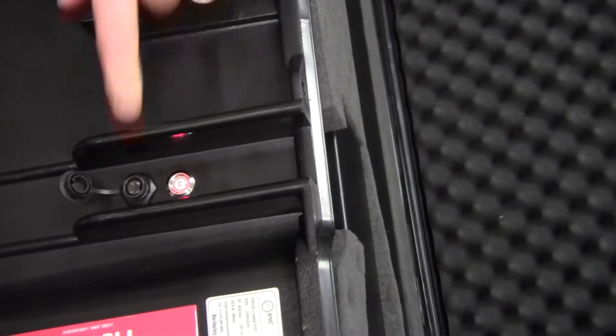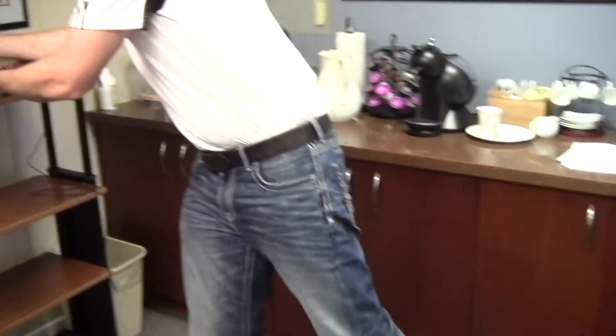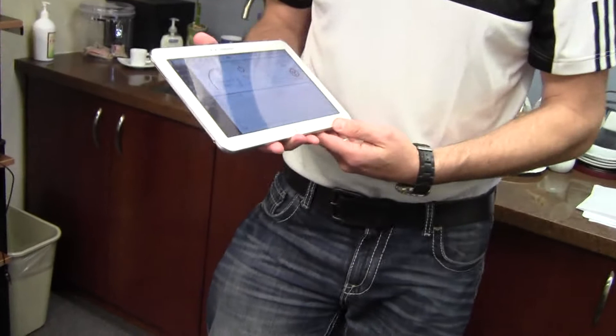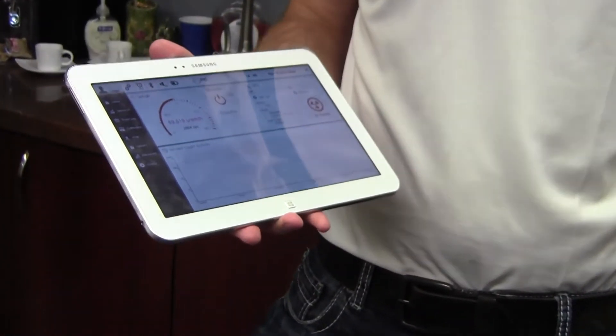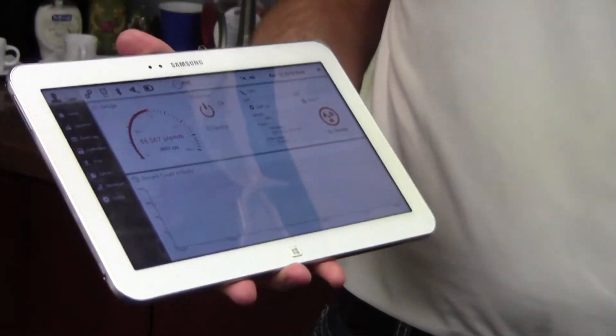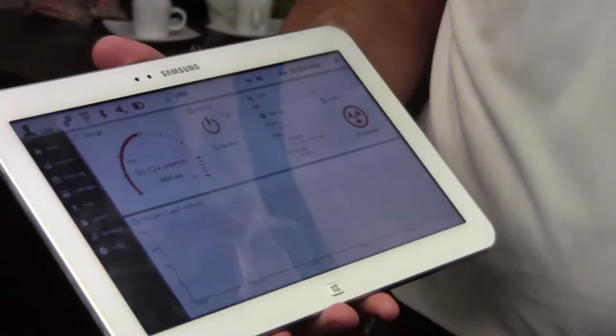Let me turn that on. That connects to our Peekaboo app, which I have on this tablet here. We have an 8-hour battery life, full ANSI-compliant isotope identification, and automatic calibration stabilization.